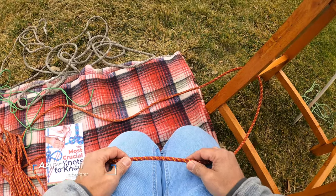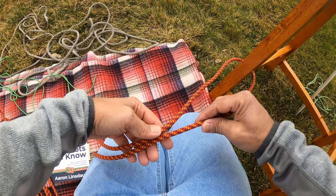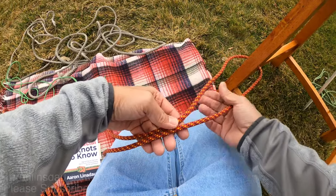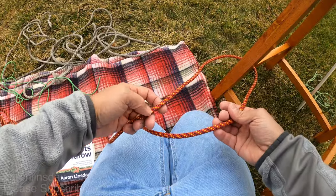In this video I'm going to show you how to tie the two half hitches. The two half hitches is a great choice for creating a sliding knot around an object that you can make some adjustments to.